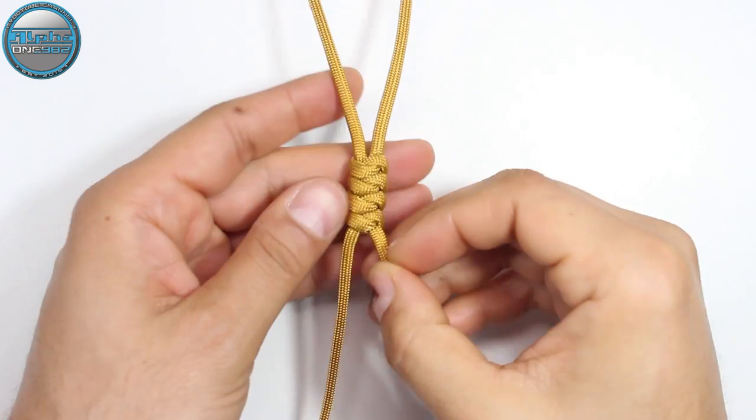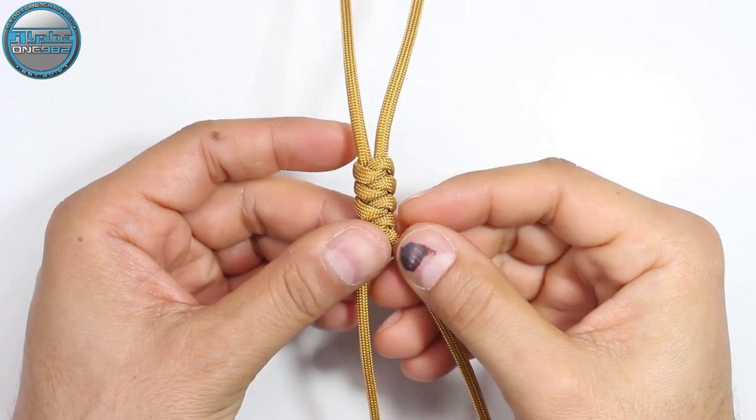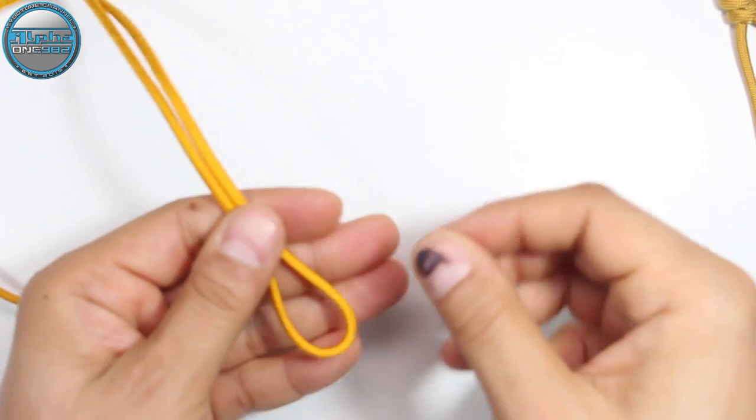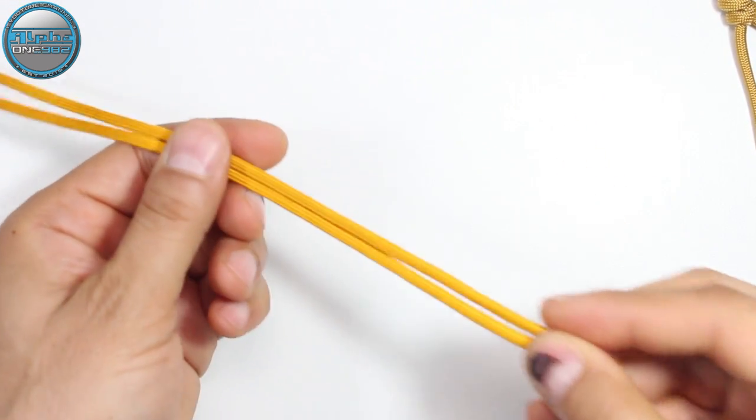For this top side we're gonna create four knots as you can see here, and then we're gonna move to the bottom side. Take your shorter shade of gold cord.